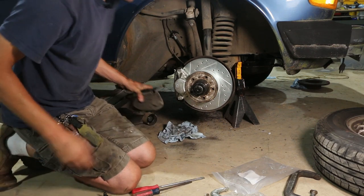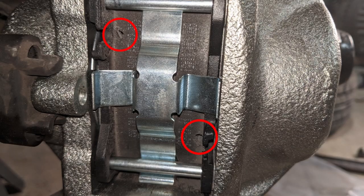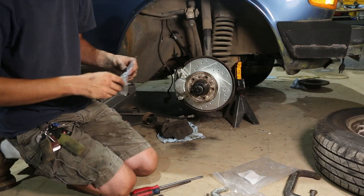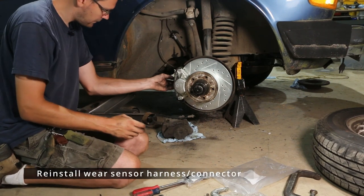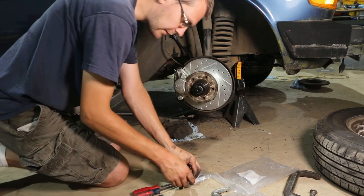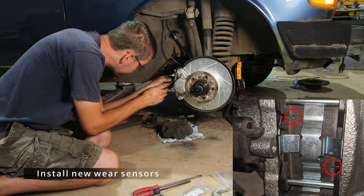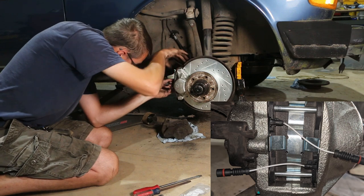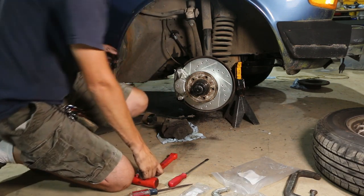Now, wear sensors. These little guys right here are wear sensors. They fit into the pads on your caliper and then connect to this little harness. I've got some new wear sensors here, so we can bolt our little harness onto our caliper with the new wear sensors. You've got to kind of get everything lined up just right, then push it in just until they bottom out. And there you have it.